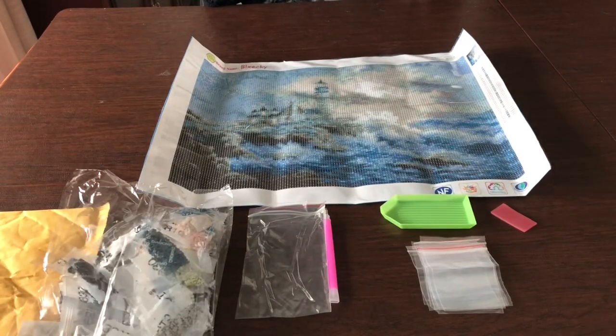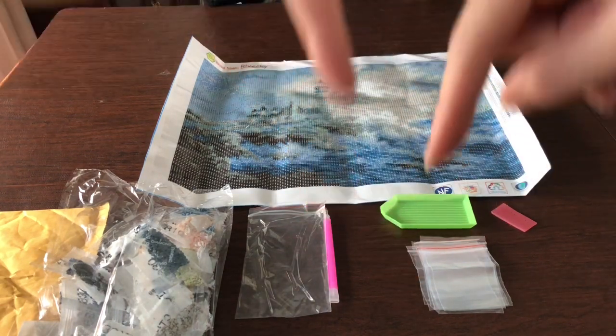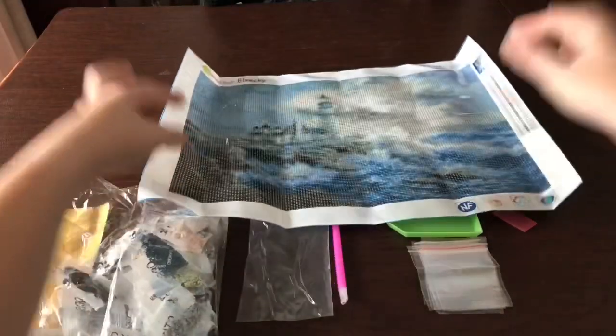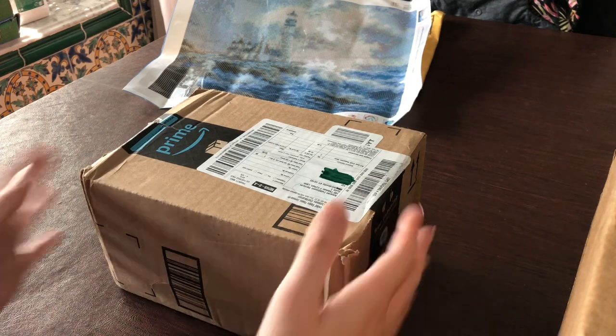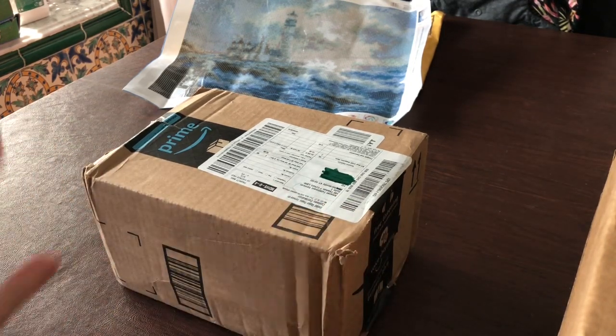Moving forward now I'll open up the extra items I purchased. I'll have links to everything in the description, and I'll also do my inventory. Camera angle change — I kept bumping into the camera earlier so I moved. We'll see how this goes.